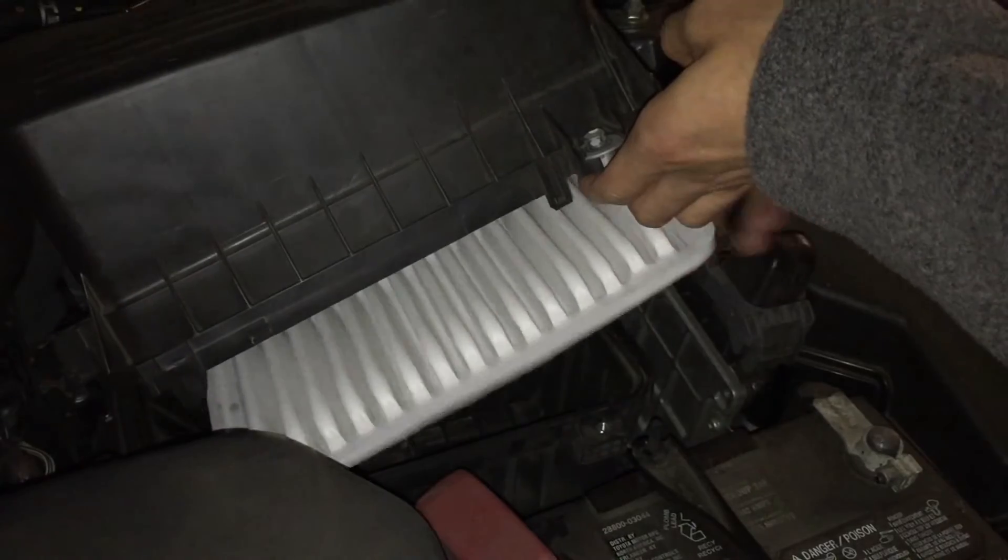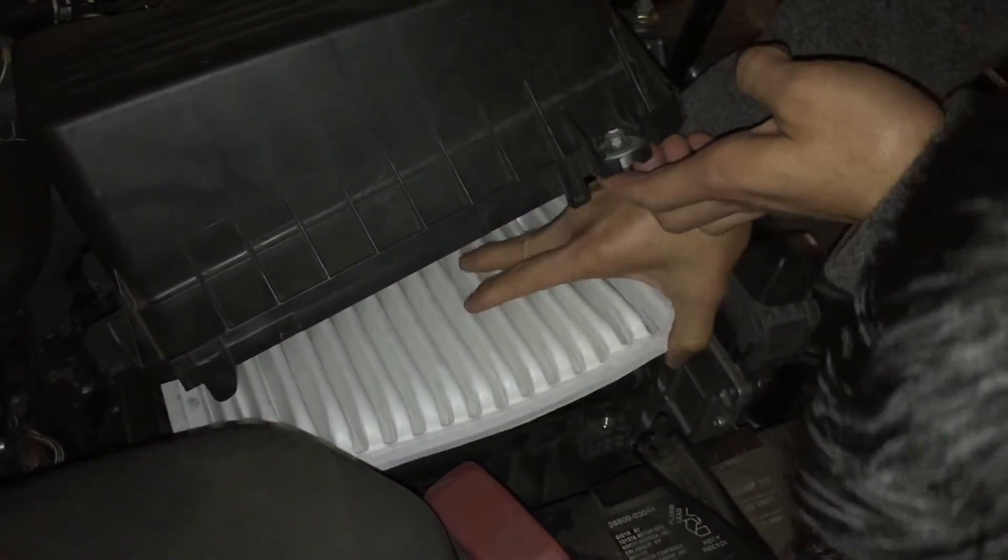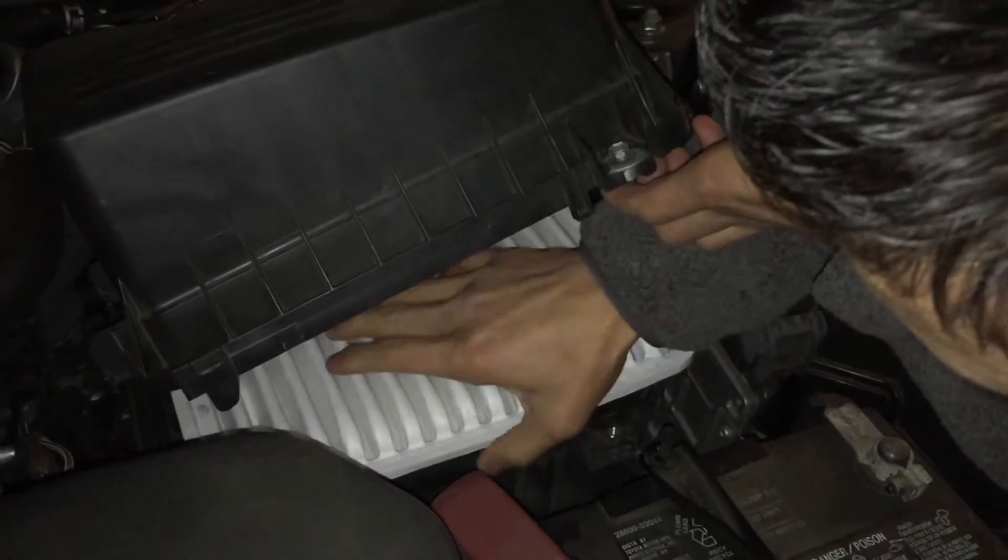Make sure you put the new filter in the right way so that corner is in the upper right, closer to the passenger side. Go ahead and put it in, make sure it's flat in the bottom of the box.